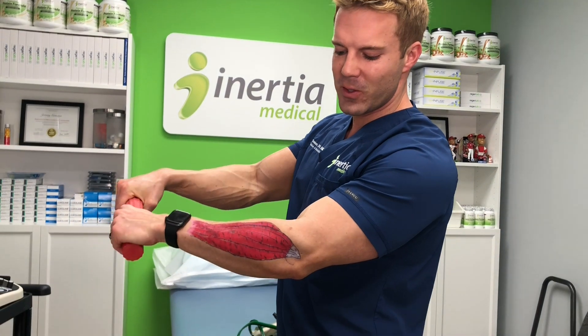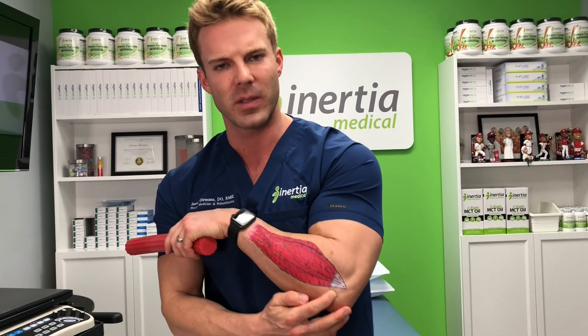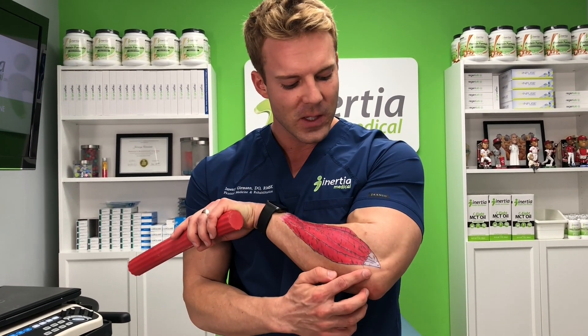Today I'm rehabbing my common extensor tendon, which is right here — it's the white structure. This is commonly known as tennis elbow. Patients will call me up and say, 'Doc, my elbow's killing me, it's right in this one spot.' They'll say it hurts more when they lift things — that really flares it up.